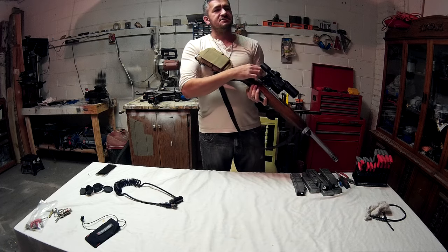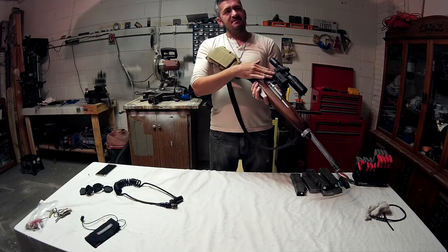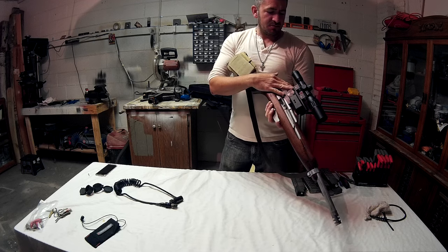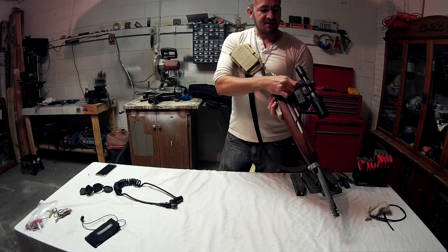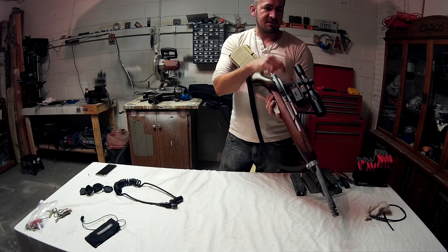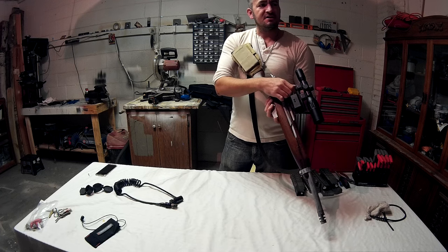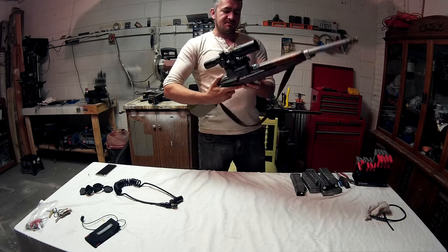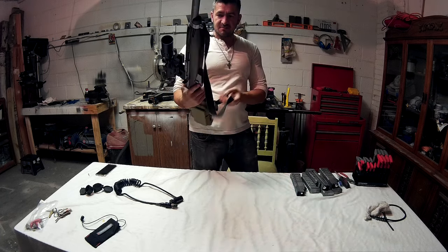This elevation piece is from Tiberius - it's a jazz elevation, pretty cool. So far I got it zeroed for 36 yards. I have to play around with my charts and go through the clicks, but I need to read my paper and memorize that for the field.